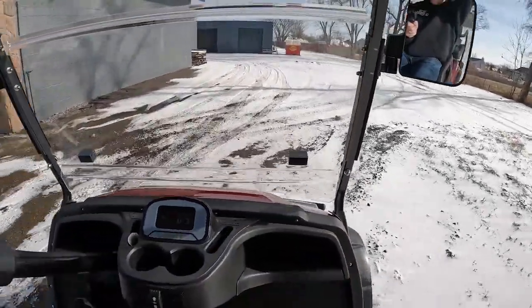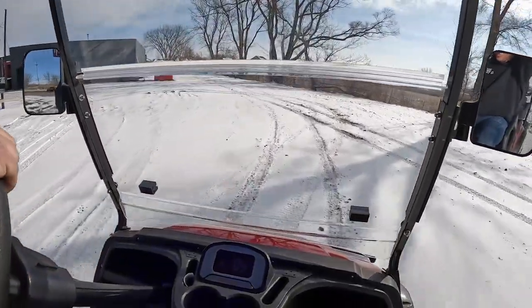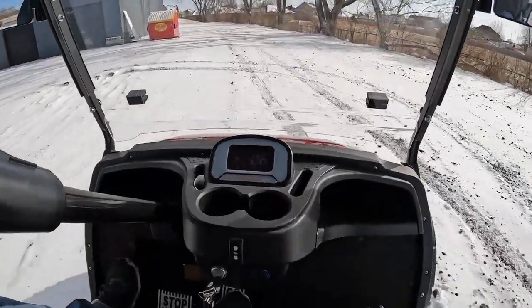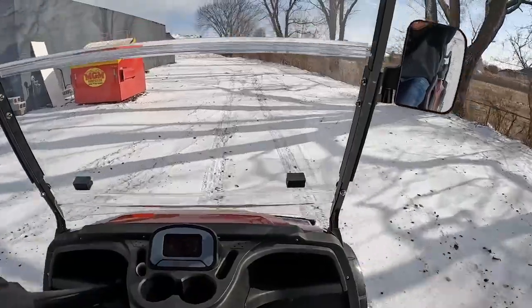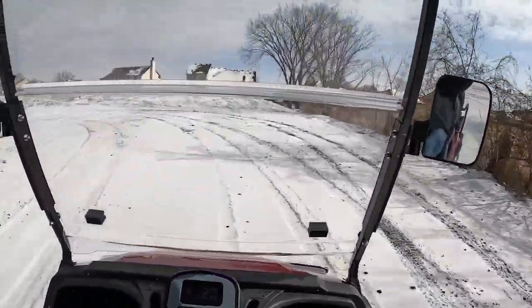That wasn't even full braking, dude. That was just a little tap. This thing's got great pickup. It does. Super smooth.